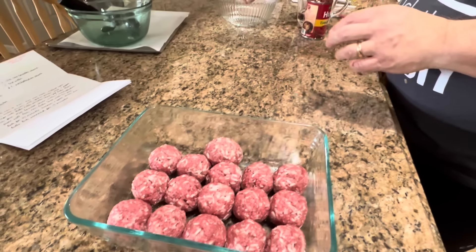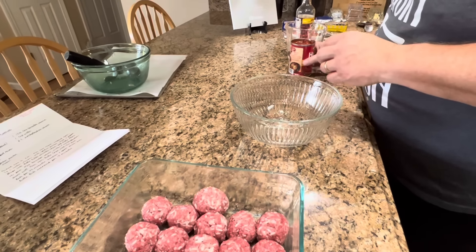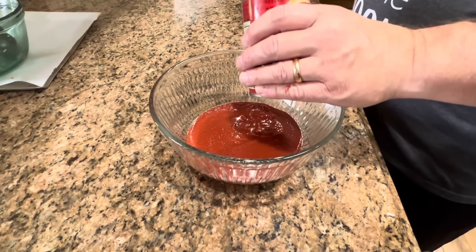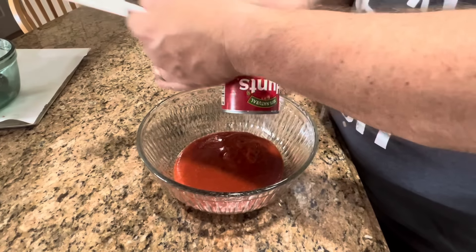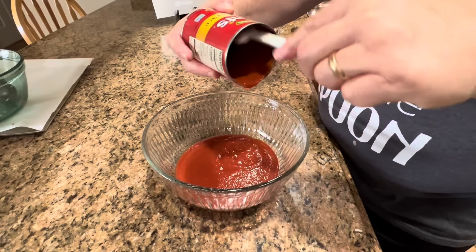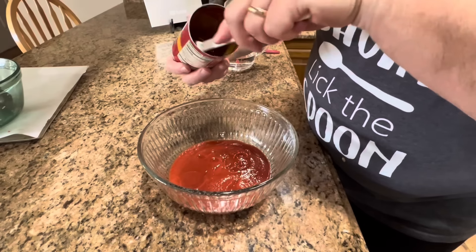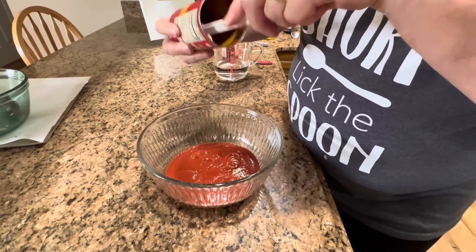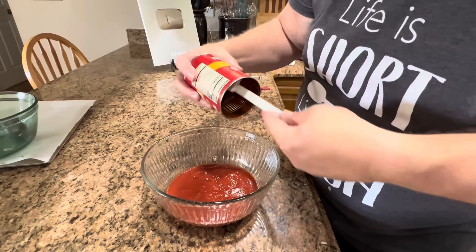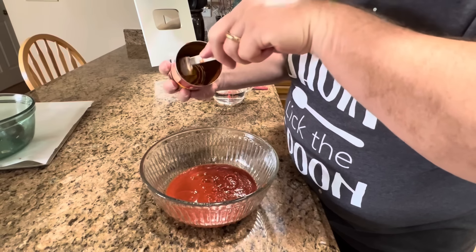Now we have to make our sauce to go over the meatballs. We're going to start by adding our 15 ounces of tomato sauce to a bowl, then add our water and our Worcestershire sauce. We want to make sure we get all of that tomato sauce out of the can, because this and the water is the only liquid we're going to have — so make sure you get it all.